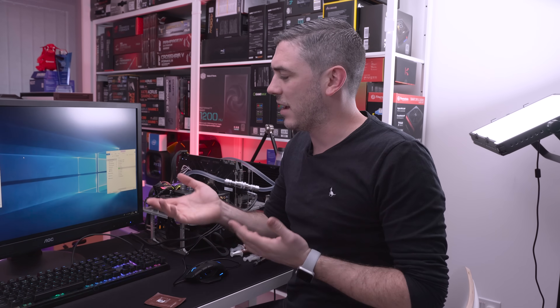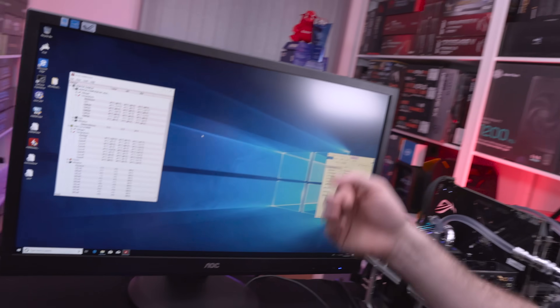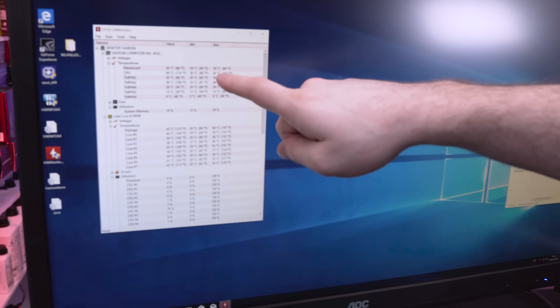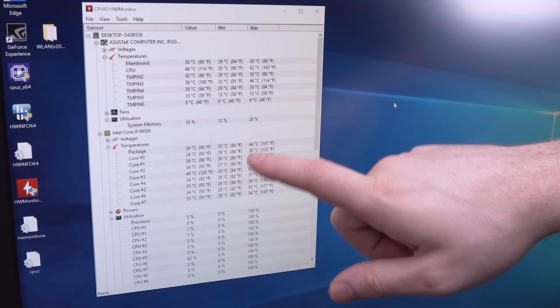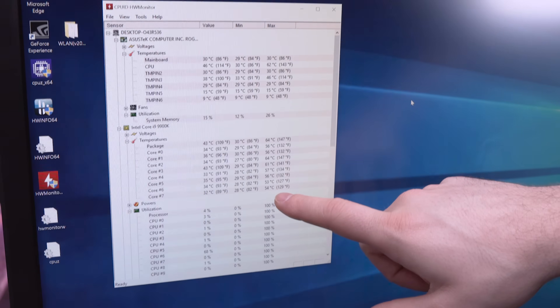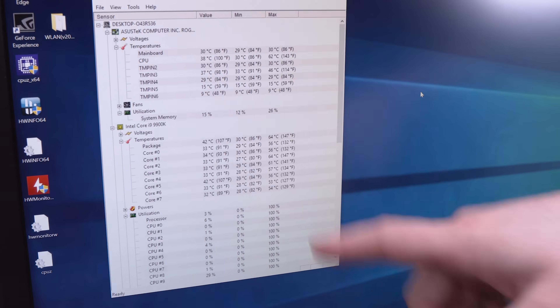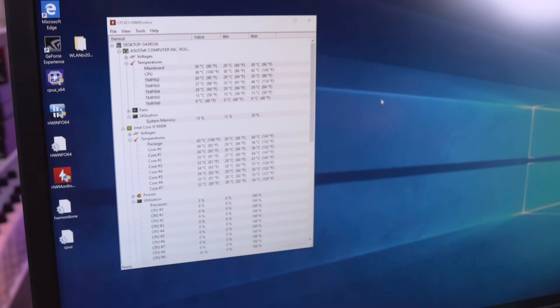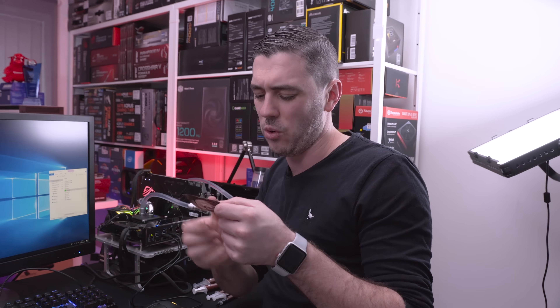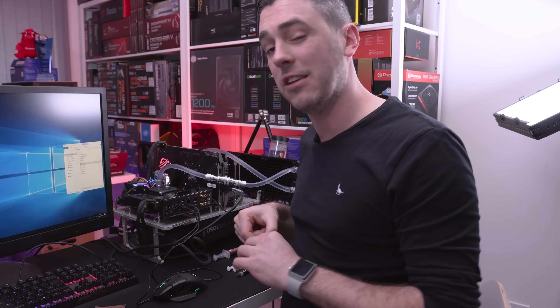We've run all our tests and I've now closed Prime95. The results: CPU at 62°C and the package at 64°C. The cores on our i9-9900K varied anywhere between 53 and 64 degrees. We're now going to use Noctua's cleaning wipes to clean everything up, then apply the NT-H2 and see exactly how it fares.